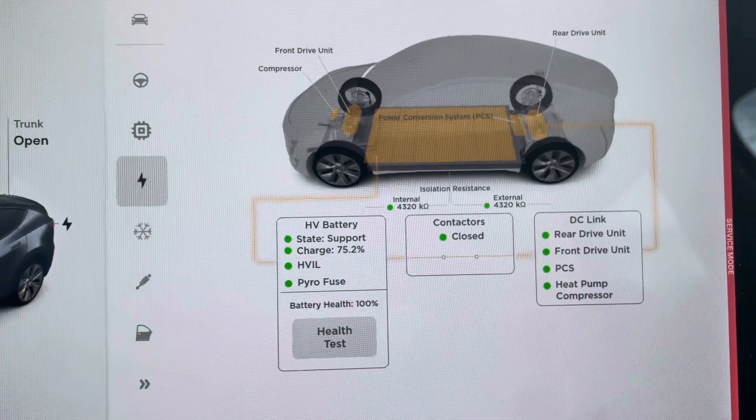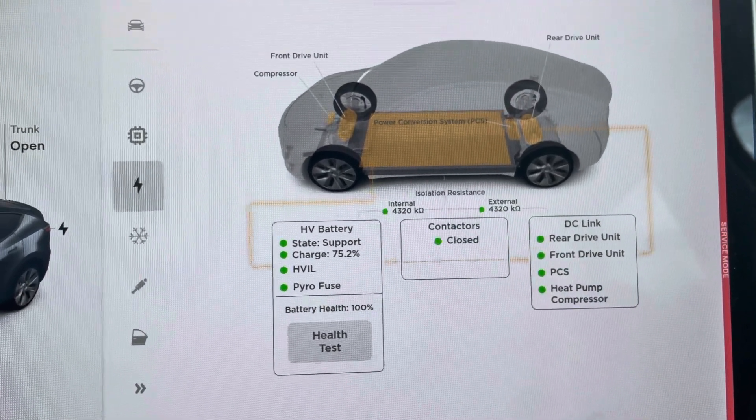Post any questions in the comments, or please let me know what your experience with this menu is like. Thank you.